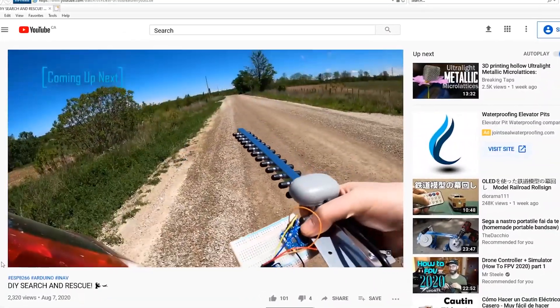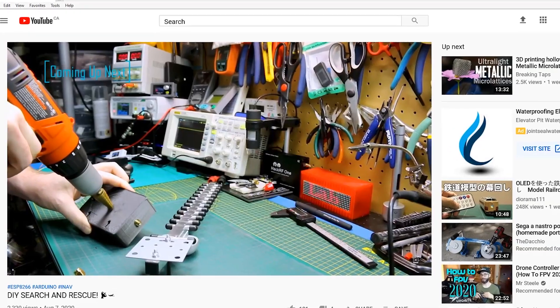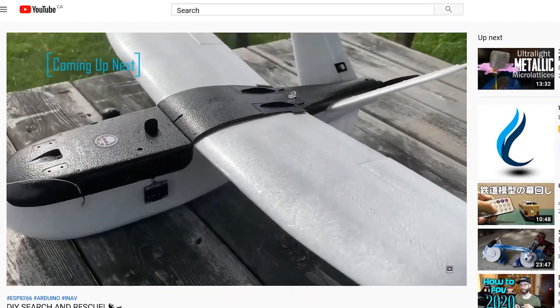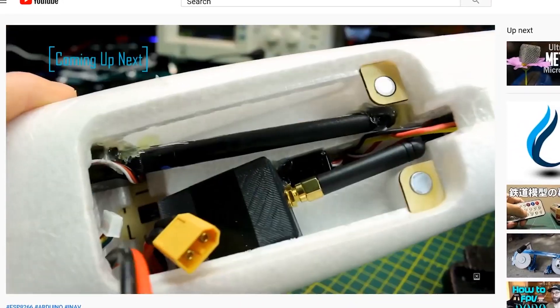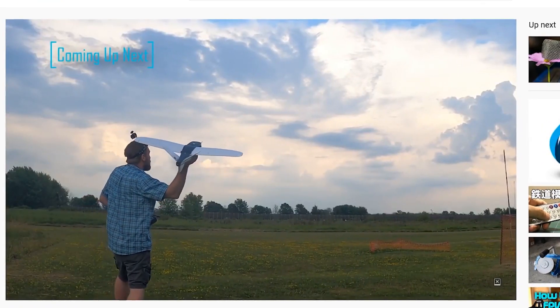If you didn't already see part one of this project, I'll link it down below. It has all the coverage of all the key details of these two units, an air unit and a ground unit. I had some prototypes in my hand that were breadboard done and I wanted to move through to get some professional PCBs made.